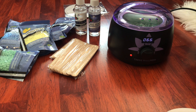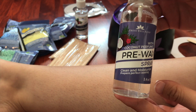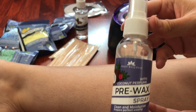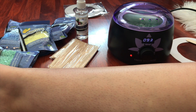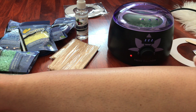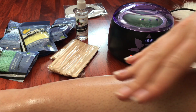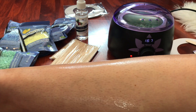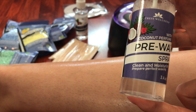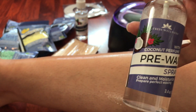We're going to let it sit on the hottest setting until it starts to warm up. In the meantime, I am going to spray my leg with pre-wax spray. I went ahead and put the spray portion on — it says just spray your leg and then wait for it to dry. This will help get your skin into perfect condition for waxing. It's made with coconut — it smells very coconutty, like a beach, really like you're on a tropical vacation.